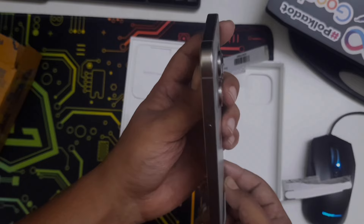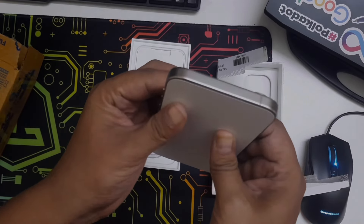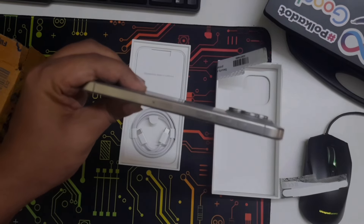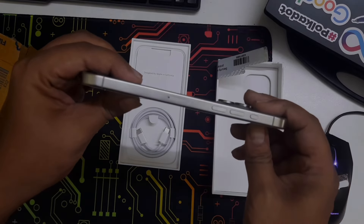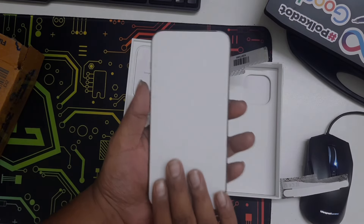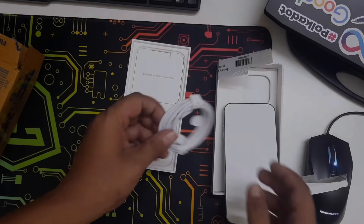Compared to other iPhones I've already used — like the iPhone 11 and iPhone 13, they're all a little heavy. Don't even talk about the iPhone XR, but yeah, this one is pretty light.